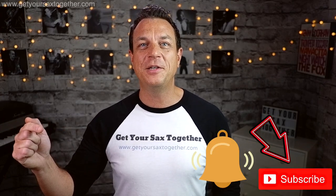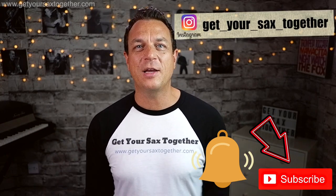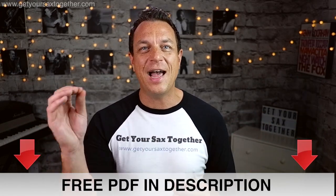If you're enjoying Get Your Sax Together, you can really help me out and build up my channel by subscribing. Click the bell to be notified when I upload new material, go and check out my Instagram, leave me a comment, and don't forget to go and get the PDF in the description — that way you're going to learn a lot more because you can analyze it, look at the notes, and all that good stuff. Until next week, happy saxing and I'll see you later!